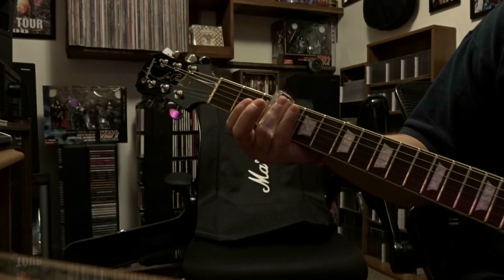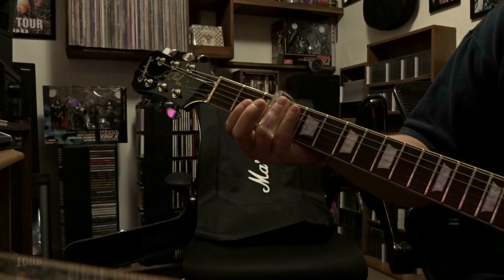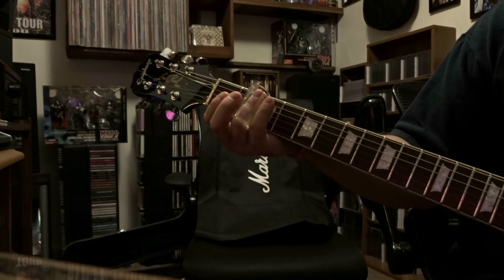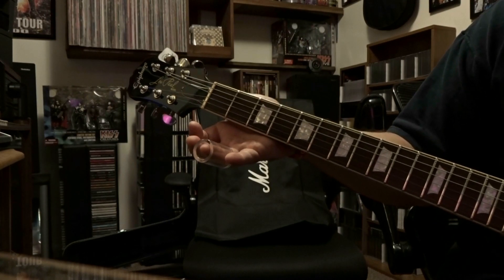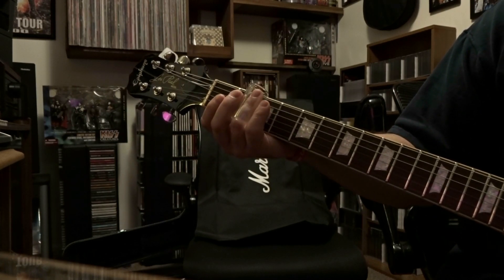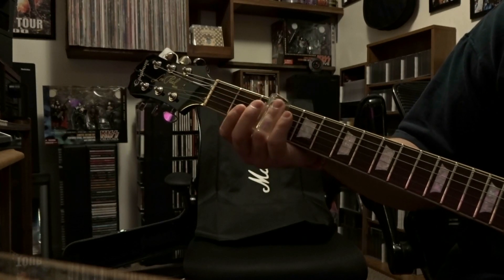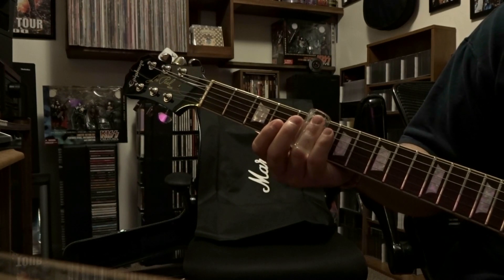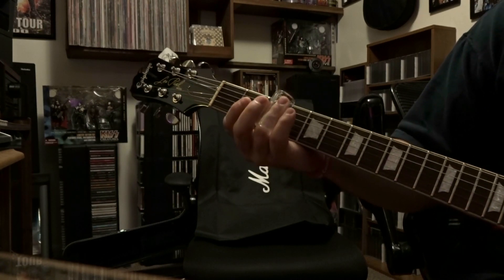We're gonna start off here placing our slide over the third fret, strumming those strings, sliding up to the second fret, releasing it, then strumming those strings open, placing the slide back on the second fret, sliding down to the third, and then sliding to the fifth. That's gonna be the first part, so let's check it out.